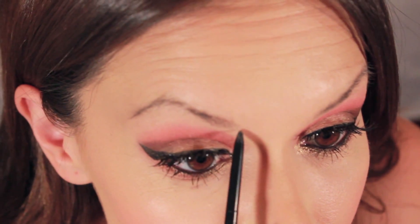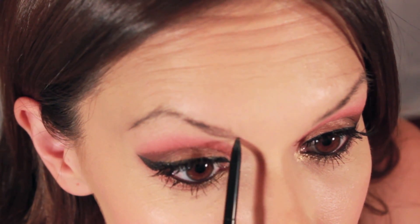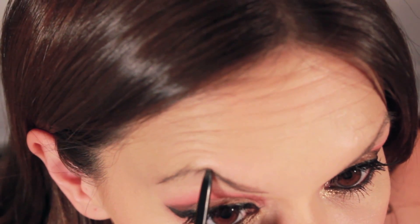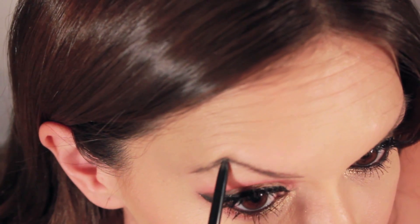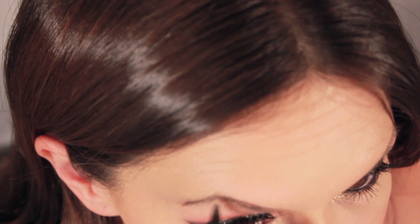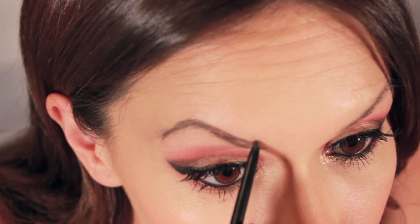So here are my sad brows. Taking the Brow Wiz Pencil, we are going to start from the inner part of the eyebrow, outline the bottom part, then work our way down the tail, and then also outline the top part of the brow. Then start filling in those spaces.